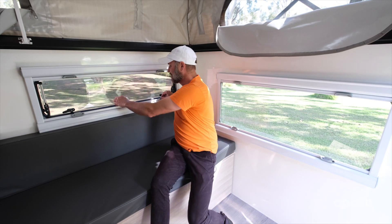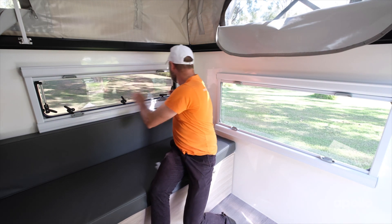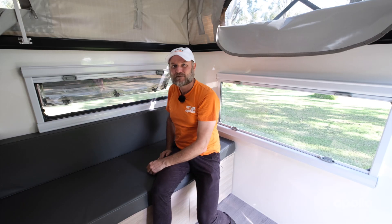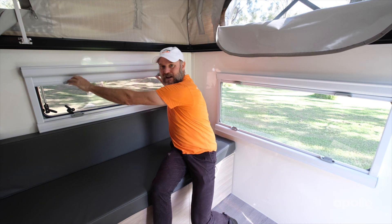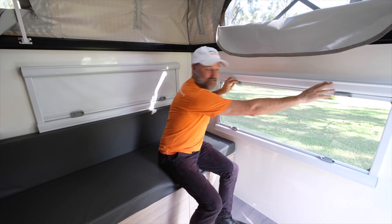There are cool little windows here — you can open them up for some fresh air. There's also a little fly screen to keep the bugs out. When you're ready to sleep, there's a block-out blind, and we've got a block-out blind over here too.